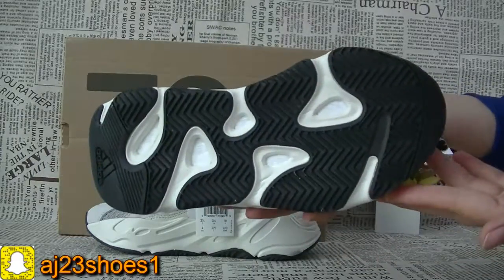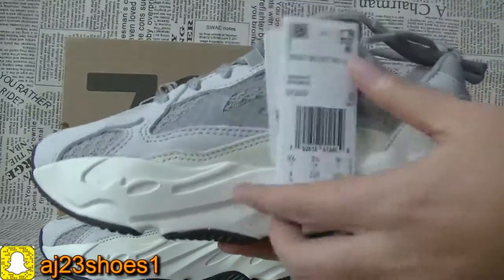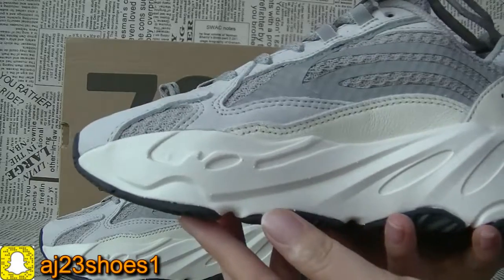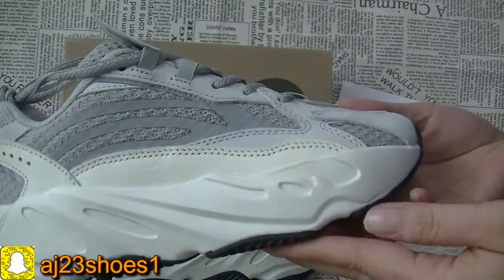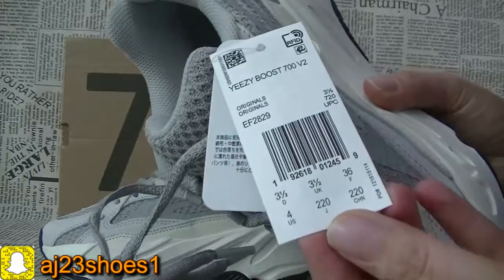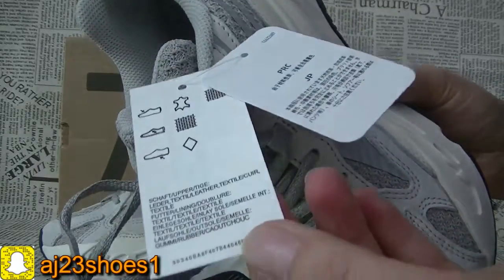Now check the bottom and the other side — you can see this pair. There is a source tag with the size information.